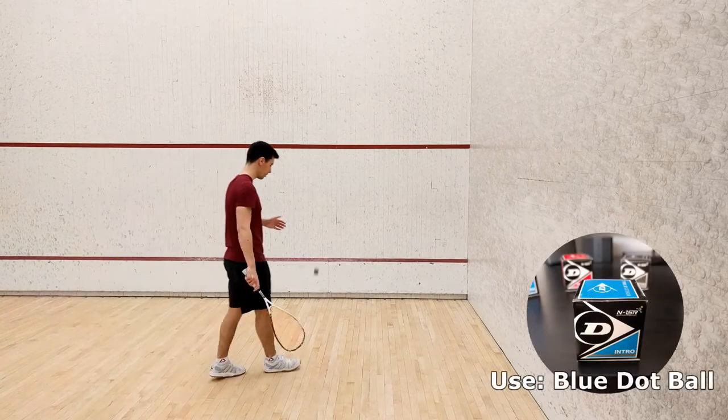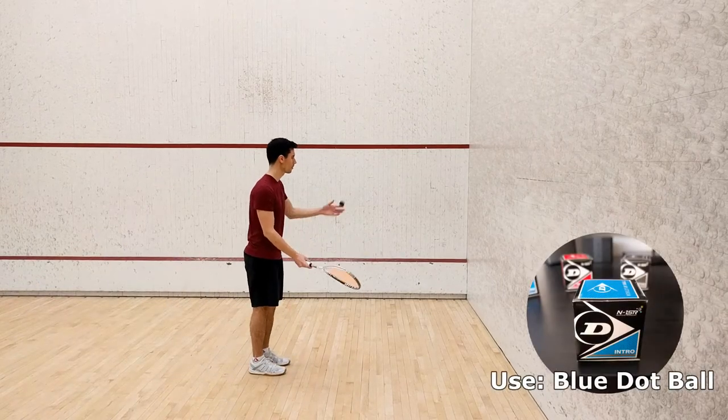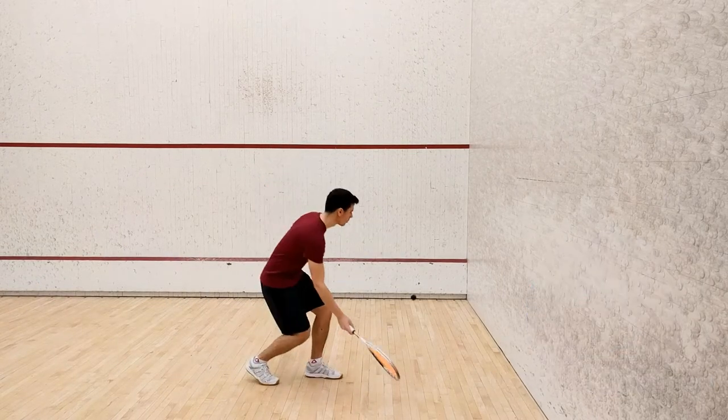When you're ready to begin, stand a few feet from the sidewall on your forehand side, roughly halfway to the T-line.